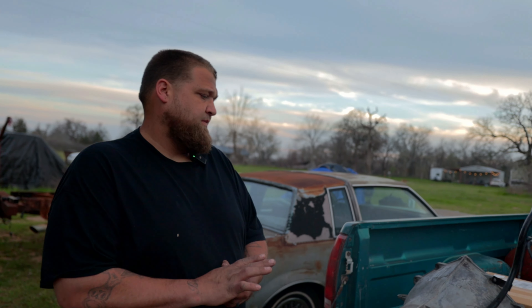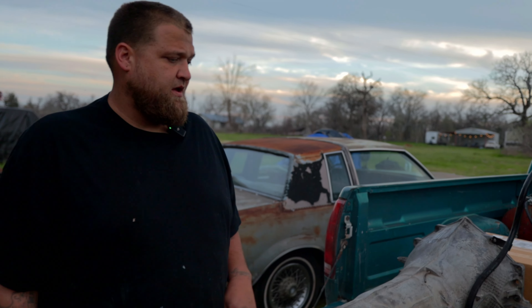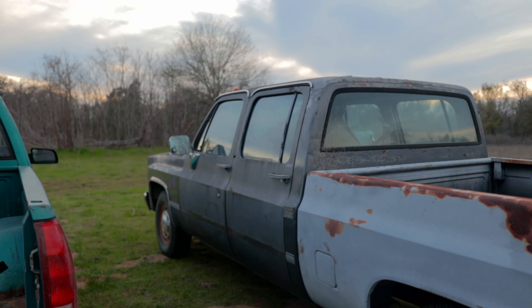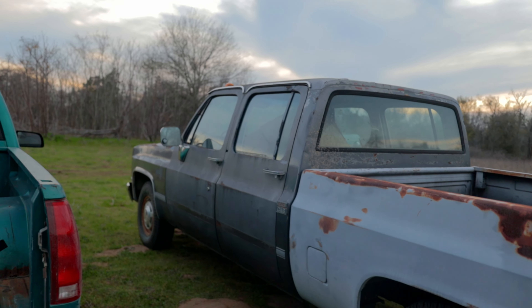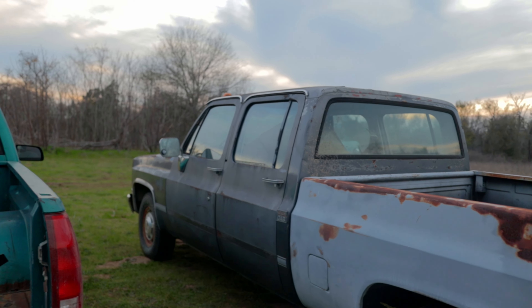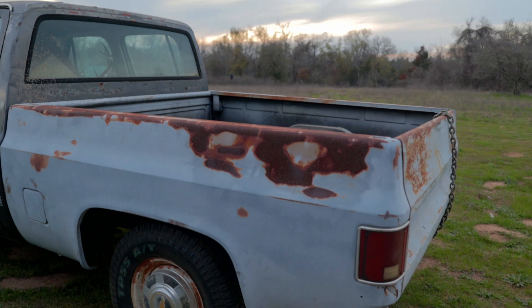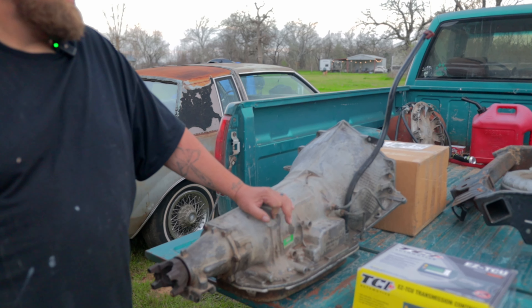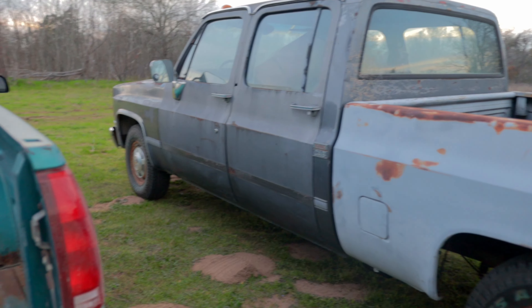My main focus right now is to get it on the highway and ready to work. We've gotten a lot of different feedback about this truck — people asking about the short bed conversion because I don't think a lot of people have done something like that. It's cool to see, and this transmission swap is just one step further for this build.